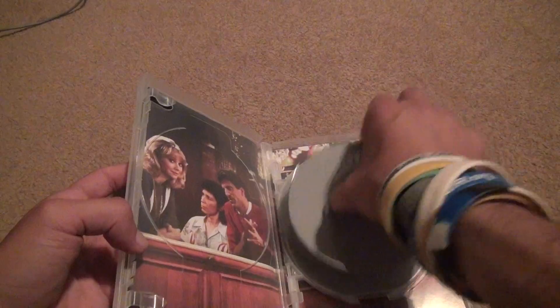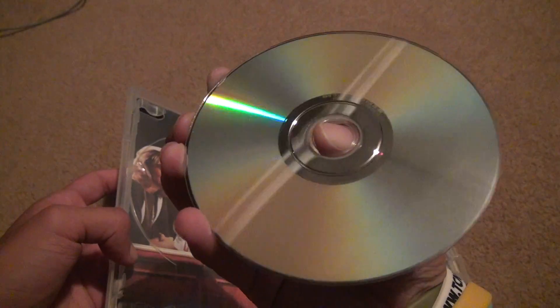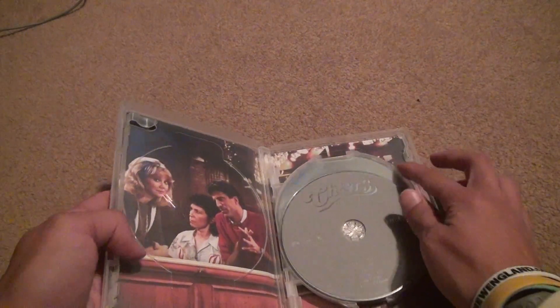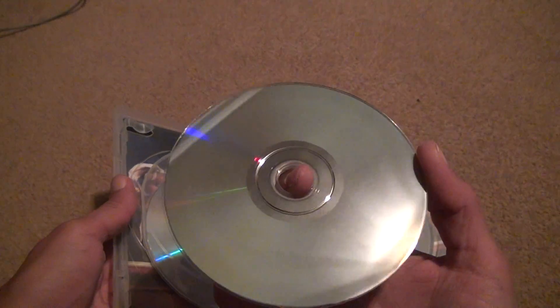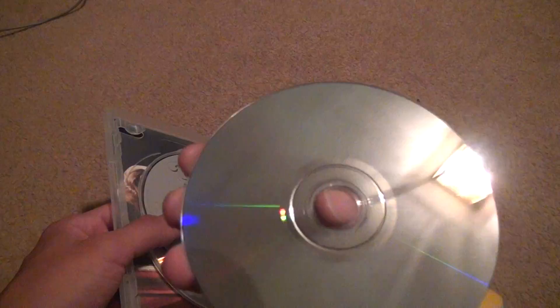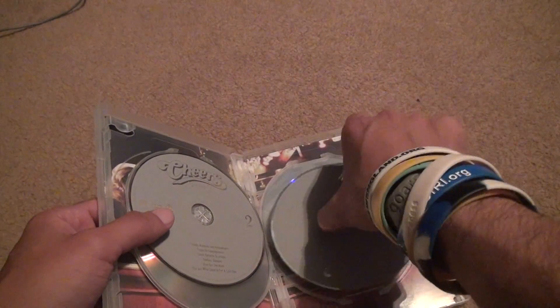Let's take a look. Yeah, this one's flawless. They took care of the DVDs, hopefully. This one is pretty much flawless. This one has a couple of marks on it, but flawless. And that's good. Looks like we lucked out pretty well — all pretty much flawless.